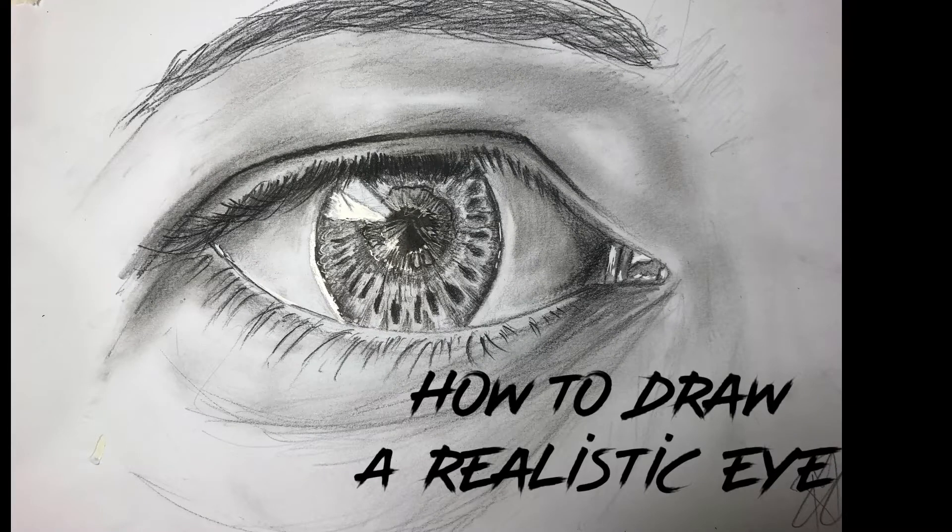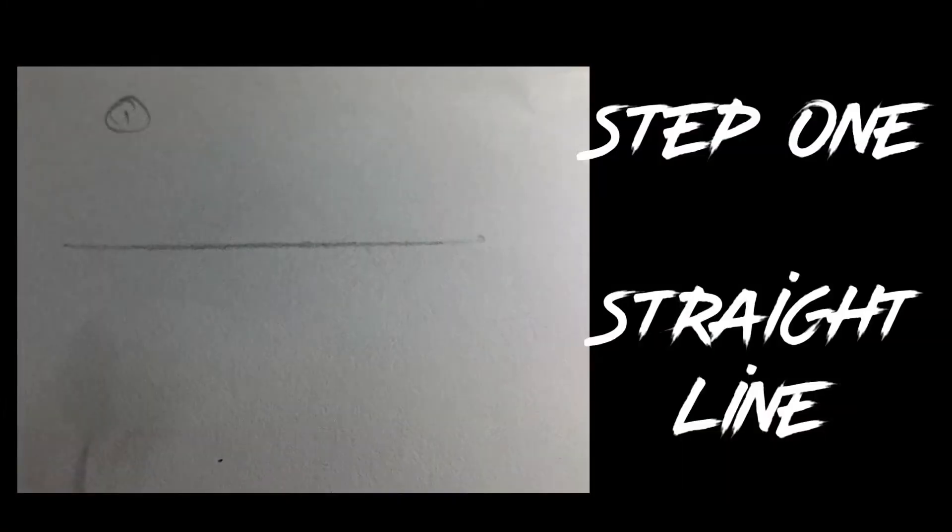Hello everybody and welcome back to another video. In this video, I'm going to be teaching you how to draw a realistic eye. I use these methods myself and I really like them.